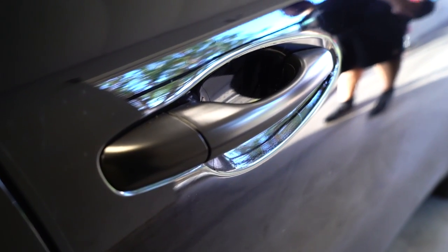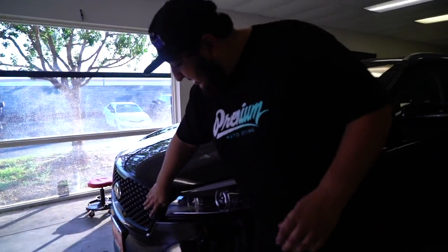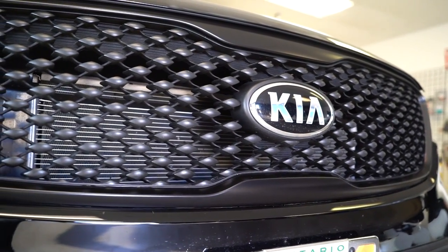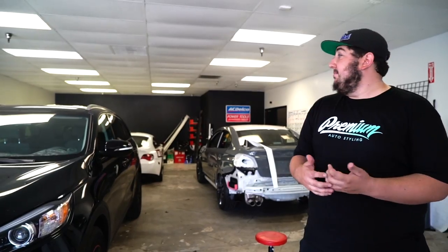All of the door handles come chrome, which I'm not a huge fan of, so we took them all over to satin black. Moving to the front of the car, the outer bezel of the grille, as well as these pieces down here — they're kind of a light gray that doesn't really go with the car — so we took those over to satin black as well. Just kind of darkening up the car, quick cool modifications that really changed the whole look of the car.